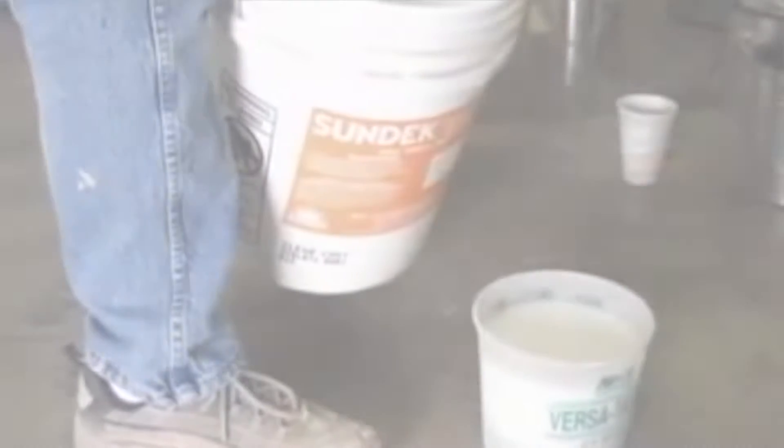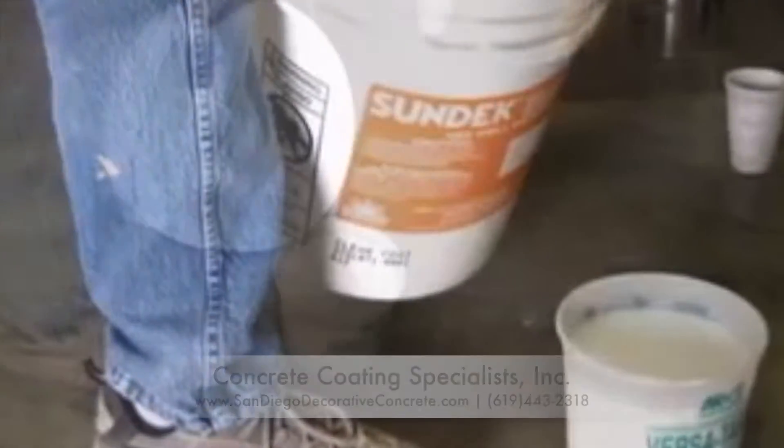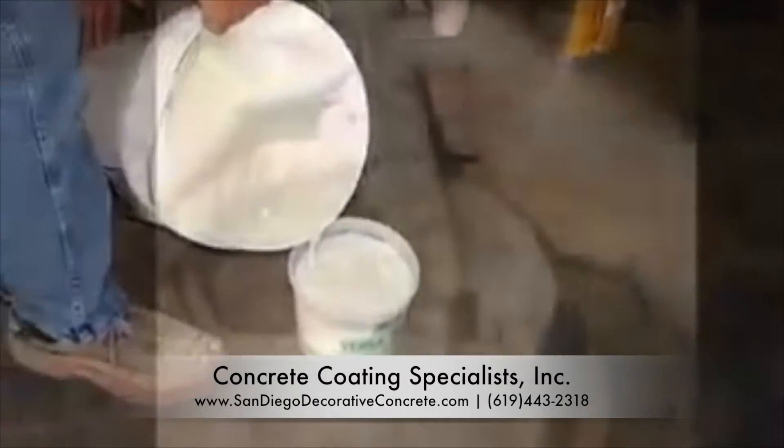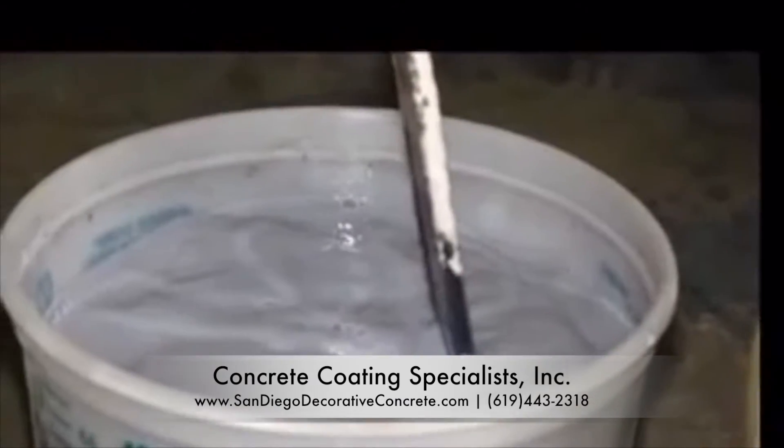The Sunglaze finish is created by using the Sun Deck Acrylic Clear and combining it with a measured amount of either brown or black colored pigment. The colored pigment is then added to the clear and mixed thoroughly, creating Sunglaze.